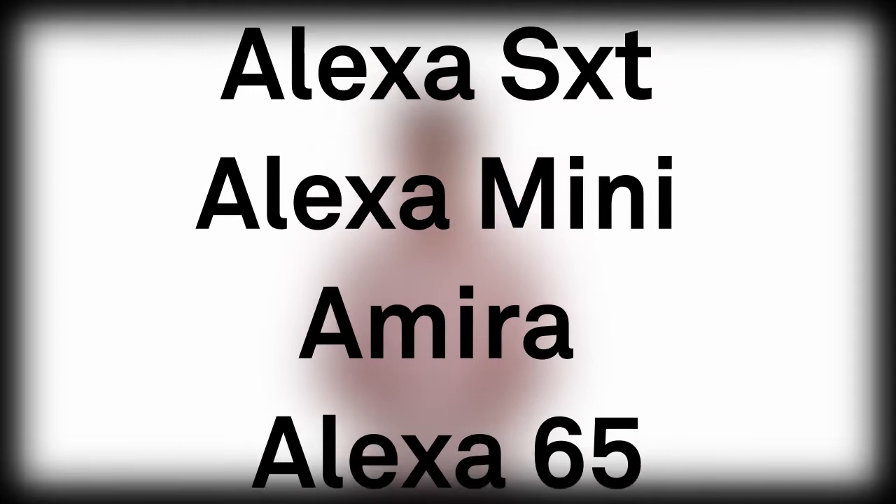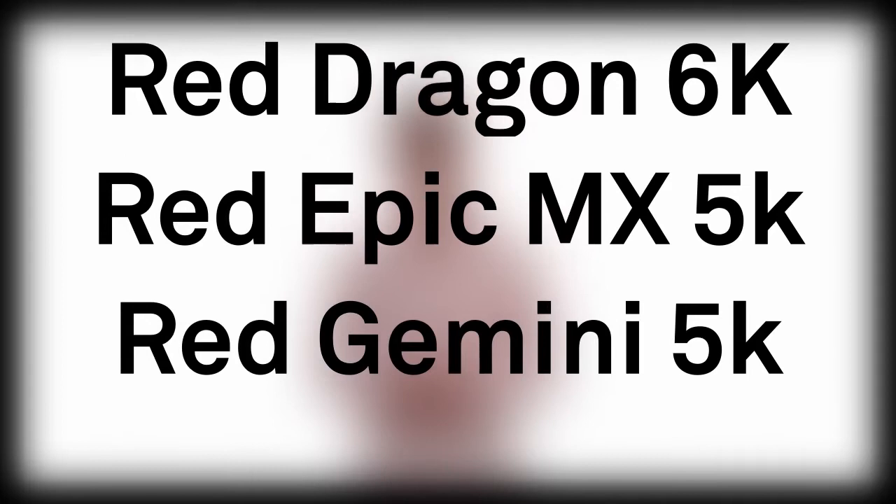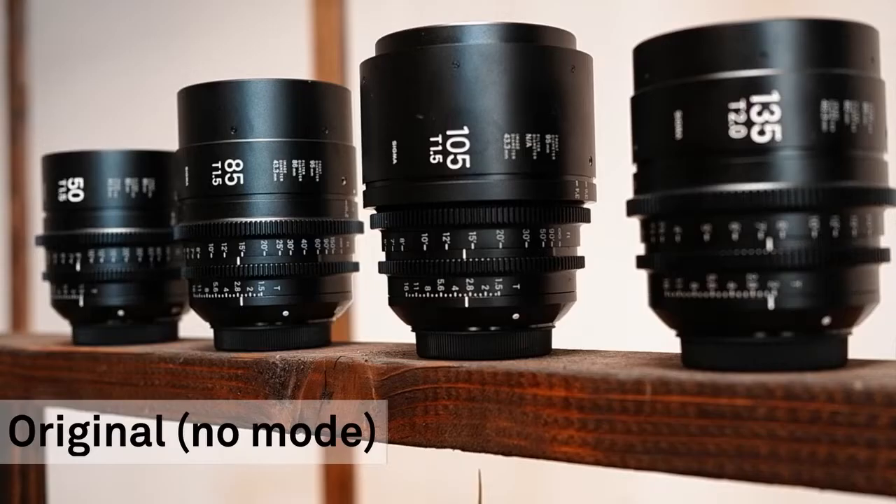Continuing the list: Alexa 65, Alexa XT, Sony Venice, Red Monstro 8K, Red Helium 8K, Red Dragon 6K, Red Epic MX 5K, and Red Gemini 5K.